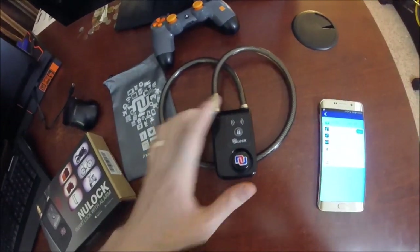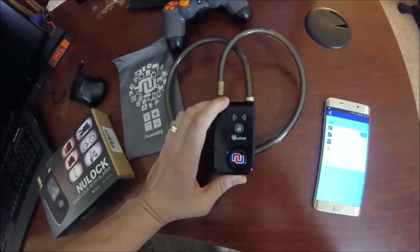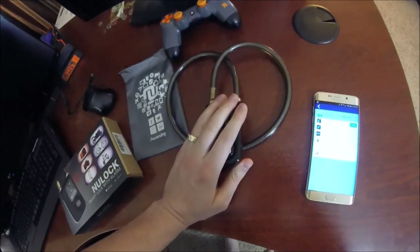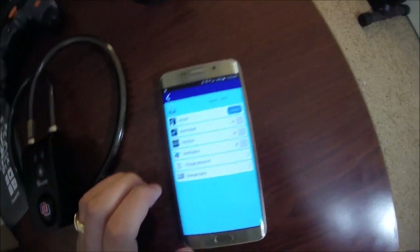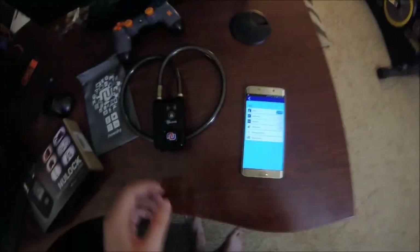I'm telling you, this alarm is so loud — it gave me a migraine, and I'm not even kidding. I had it inside my office. This has a very loud alarm if you choose to set it. I just use the basic lock and unlock feature.